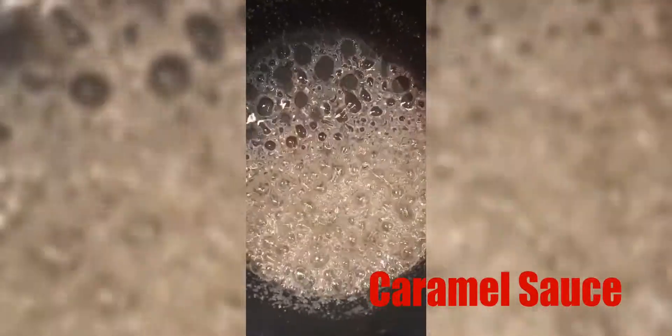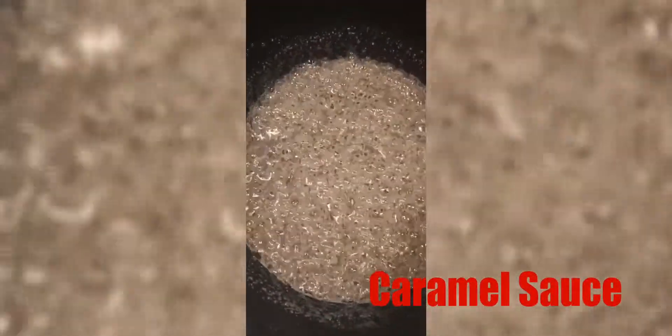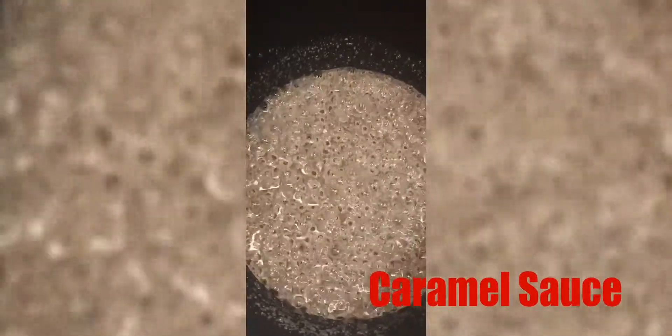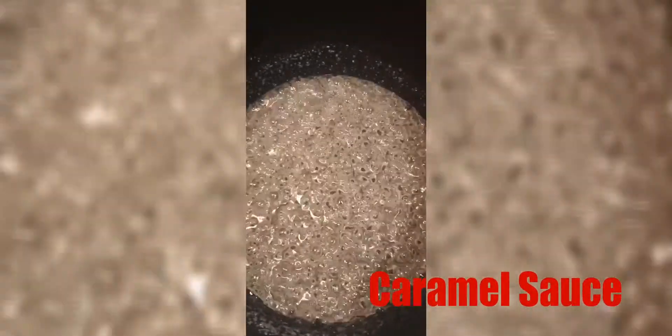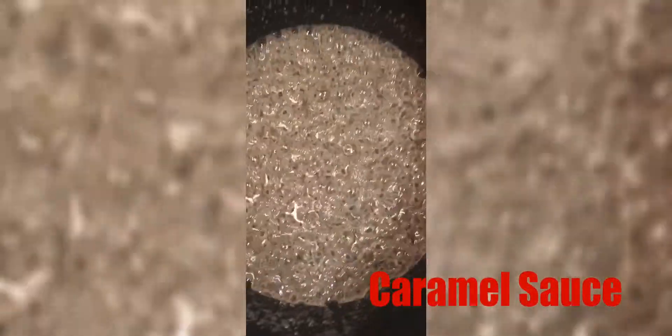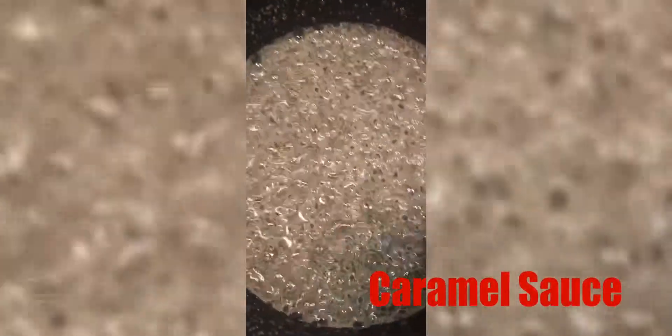Hi guys, we're making caramel. This is just sugar in here — it dissolved on high heat and I have it on low heat now, so I'm just waiting for it to get a beautiful golden color before I add my butter and then my whipping cream. It's so beautiful, isn't it? Wow.